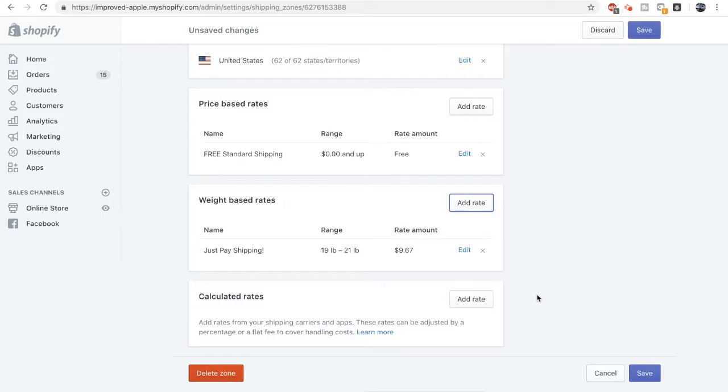Now whenever someone checks out with their item, they'll see a customized free plus shipping message next to basically the moment of truth, which is when they see the shipping costs for their free product.